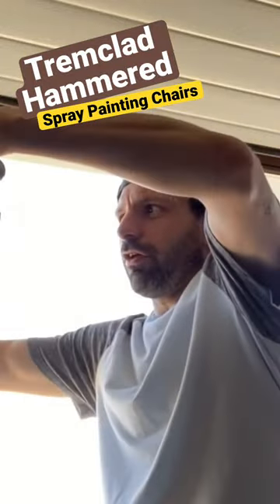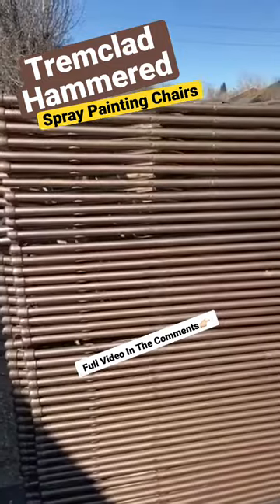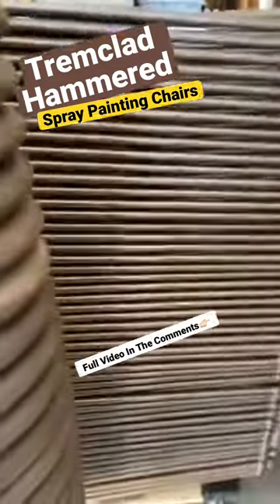I've got the chairs right here — it's the first layer of the sides painted. Here's the finished product of day one: one stack, two stacks, three stacks.